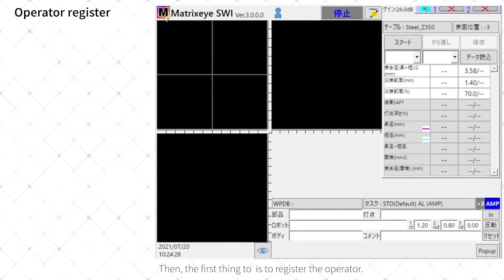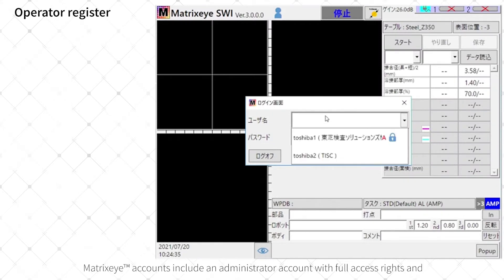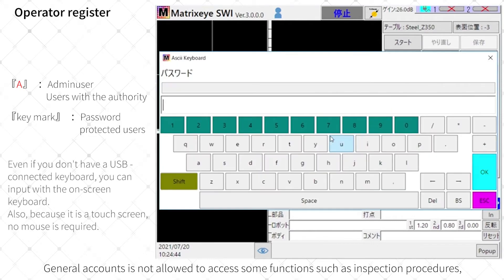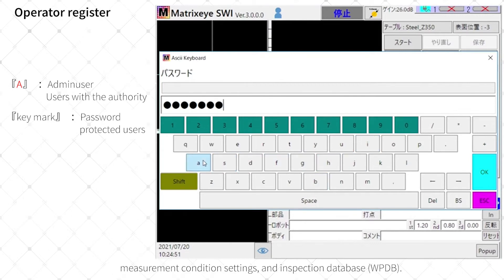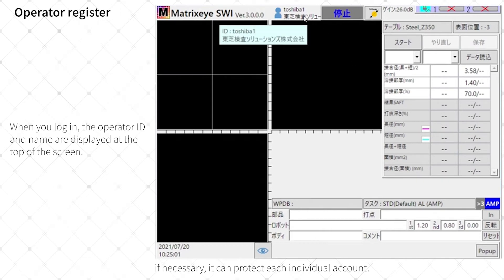The first thing to do is to register the operator. Click on the M mark in the upper left corner of the screen and select Login. Matrix-I6 accounts include an administrator account with full access rights, and a general account with limited access rights. General accounts are not allowed to access some functions such as inspection procedures, measurement condition settings, and inspection database. In addition, each account can be password protected.